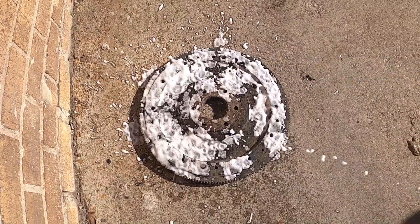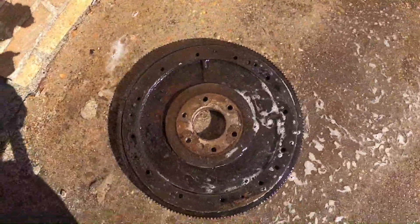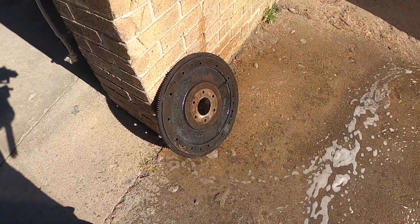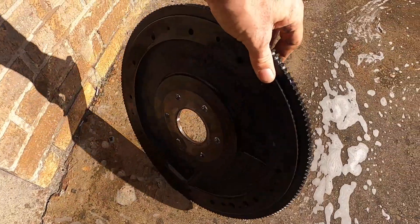After giving it a good coating, I let it sit a little bit and sprayed it off with cold water. It did a really good job cleaning it off. I just didn't like how it came out of the bottle when you were spraying it on the part — it just took too much effort. But everybody's different; you may like that style.